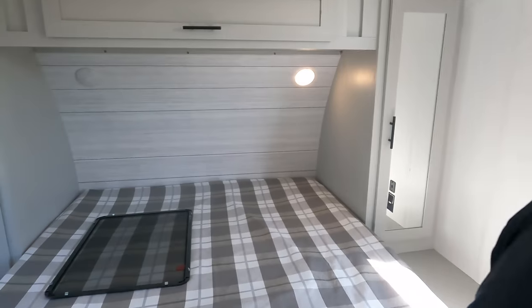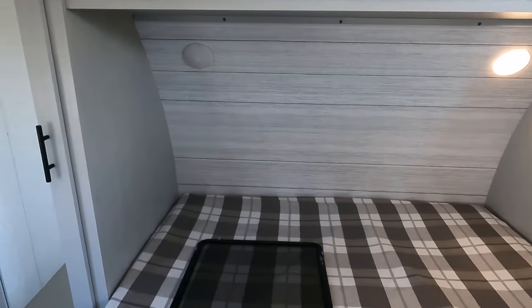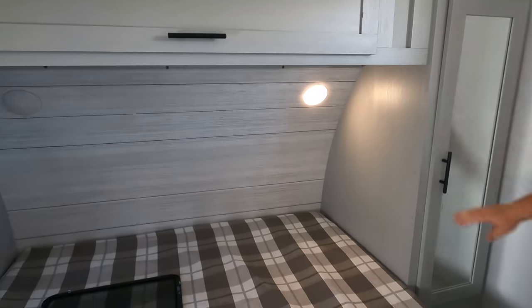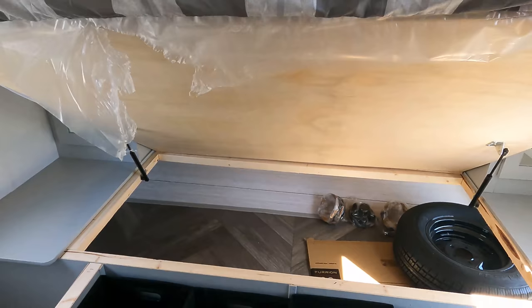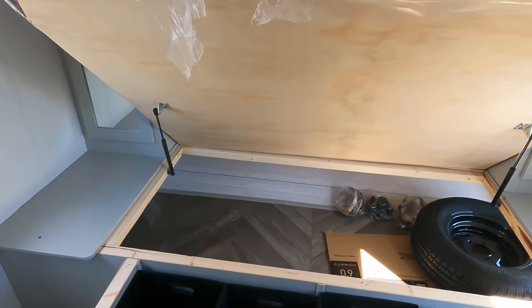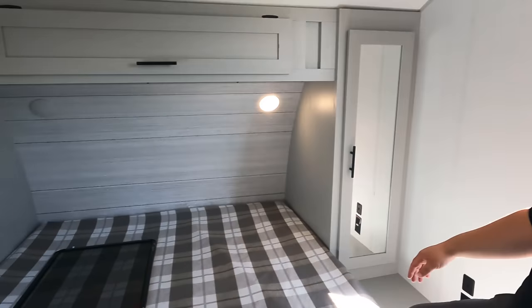Finishing up in the master bedroom — there is nice storage all the way around, same thing on both sides, and nice storage above. Power and USB outlets on both sides. Plenty of storage underneath the bed — you can see it connects through. The black storage compartment accents look great.